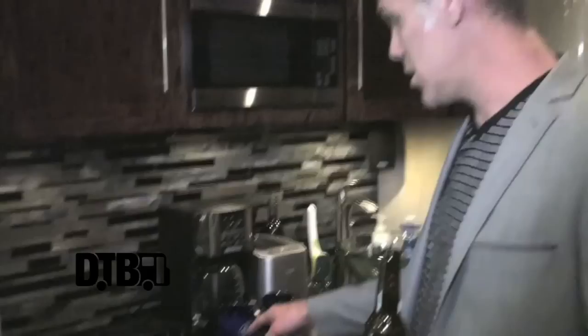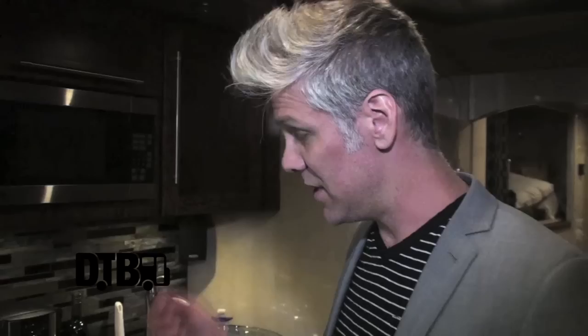This induction thing is kind of a new experience for me. It's a magnetic pot — you put it on there and it's a nice safety feature because when you pull it off, it automatically shuts off because of the magnetic thing.